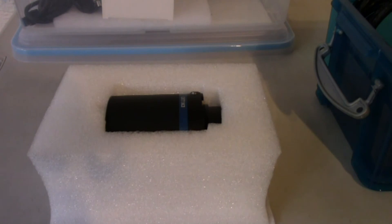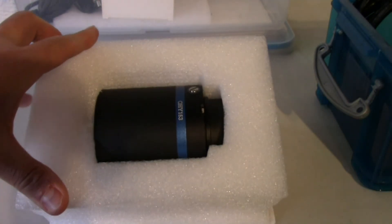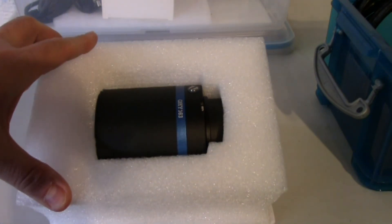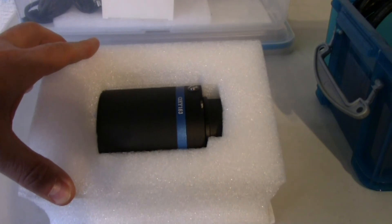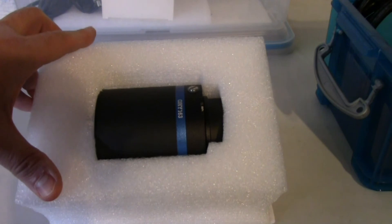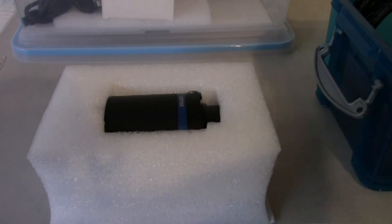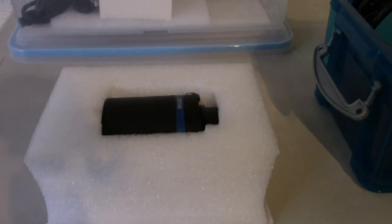Here I have the QHY-163C — it's a color CMOS camera that I've had for quite a while, but only tested about two weeks ago. I am very happy with the results. I captured about 17 subs of 60 seconds of the Trapezium in the Orion Nebula, and I am very pleased — no darks, no flats or anything like that.